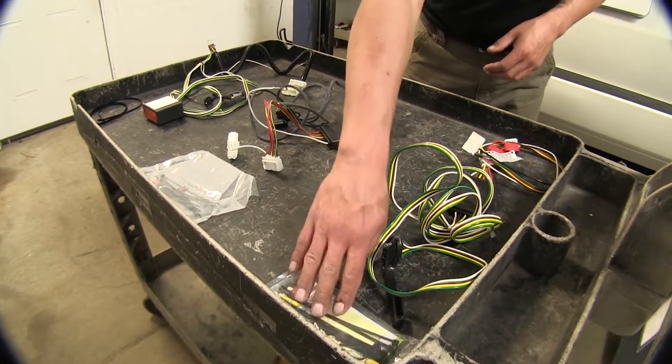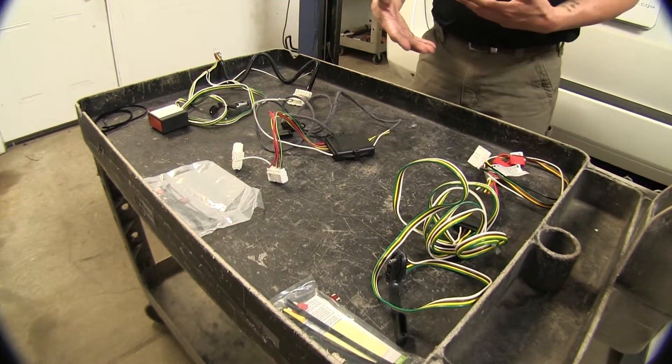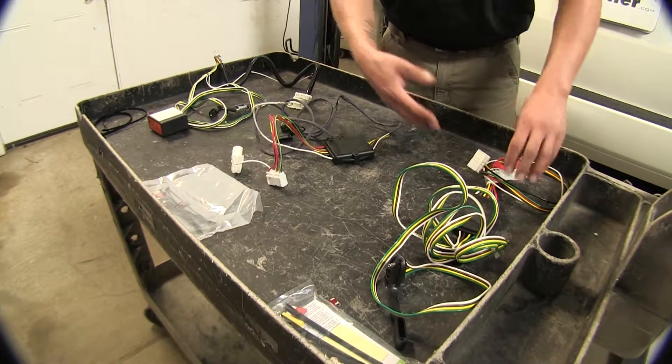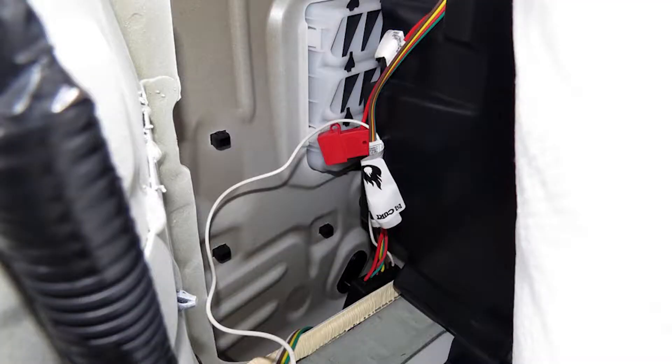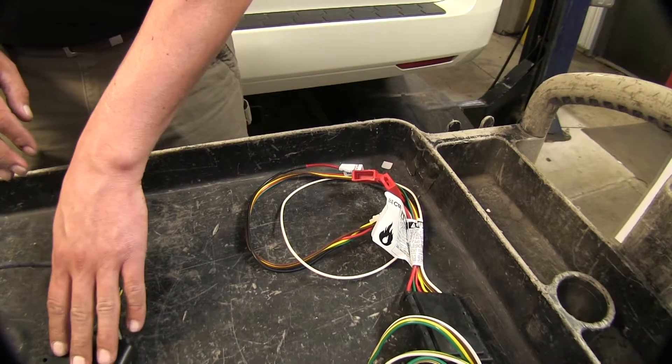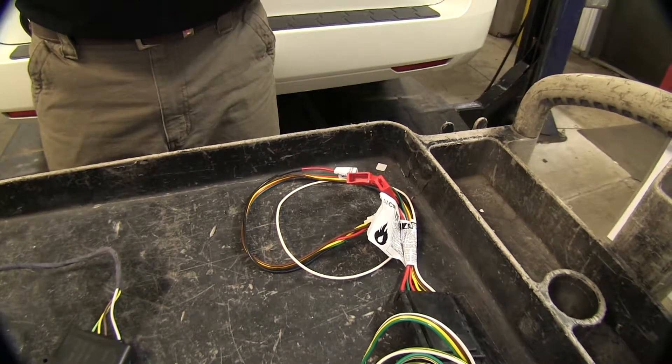Now each kit is going to come with all your hardware, zip ties, and fuses that you will need to install it. The Curt is a little different on how they decided to route their fuses — you're going to have an inline fuse that connects to the battery, whereas the Hopkins and the Tekonsha are going to plug a fuse directly into your fuse panel.